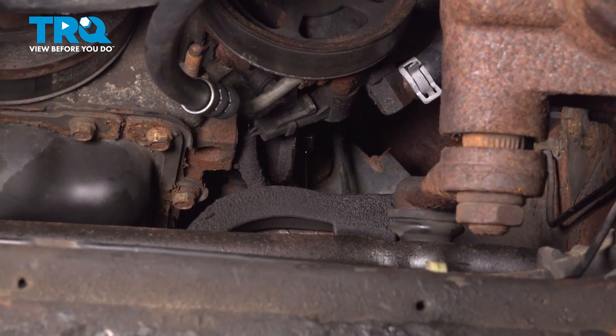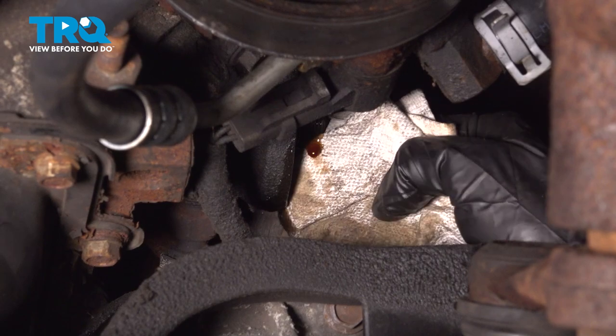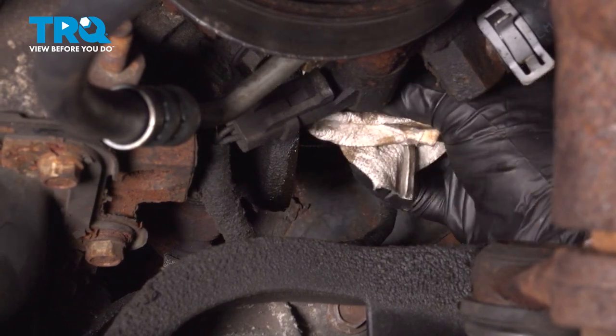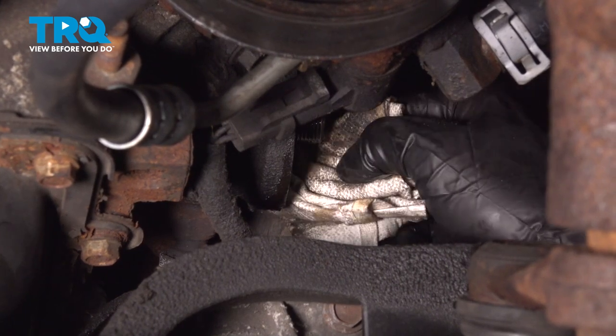Remove your oil filter. Once the oil filter is off, we'll make sure that we wipe down the oil filter base. It's possible that the oil filter gasket could still be in this area — you do not want to double gasket your oil filter.